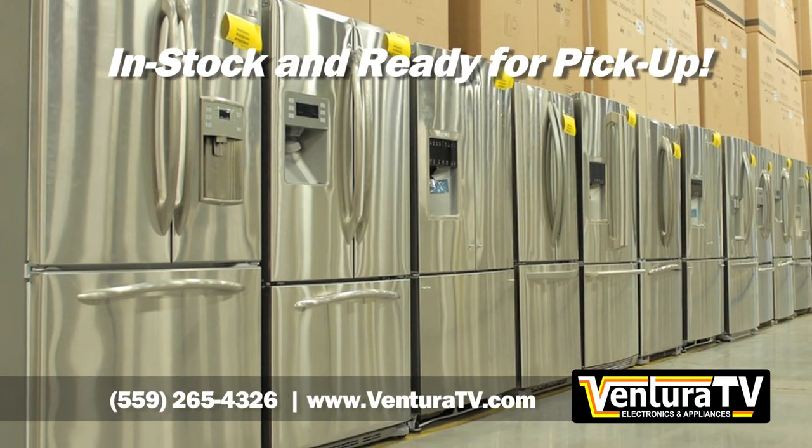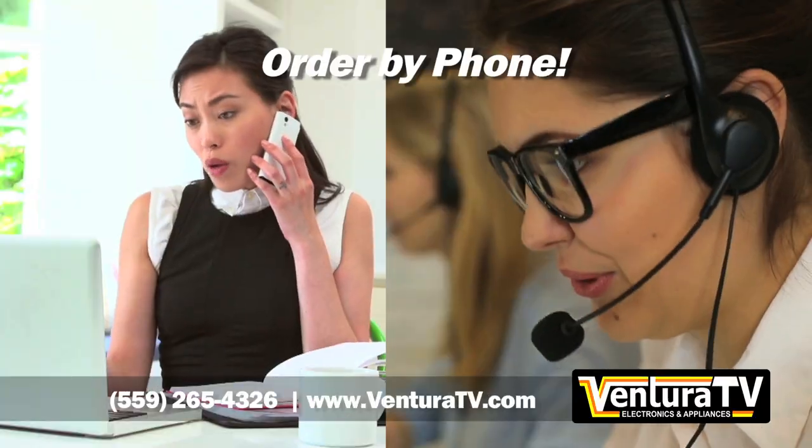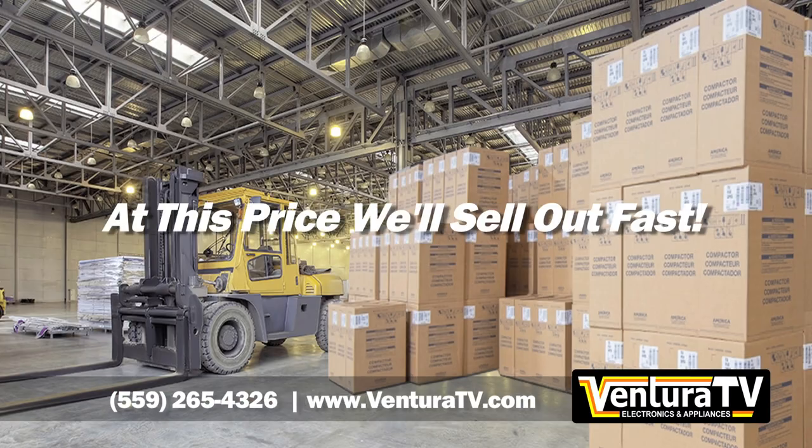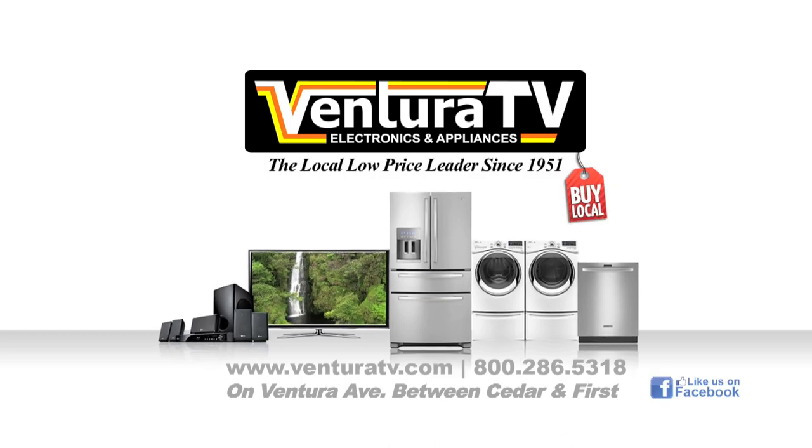It's in stock and ready for pickup or delivery and installation. Hurry, shop online, call us, or visit our showroom, because at this price, we'll sell out fast. Ventura TV, your local low-price leader since 1951.